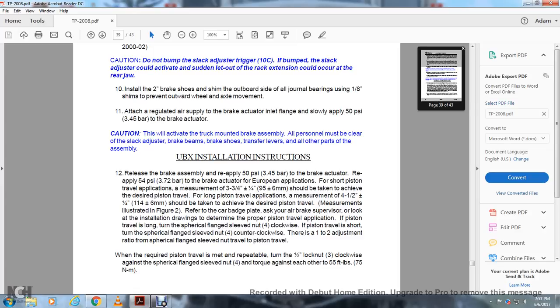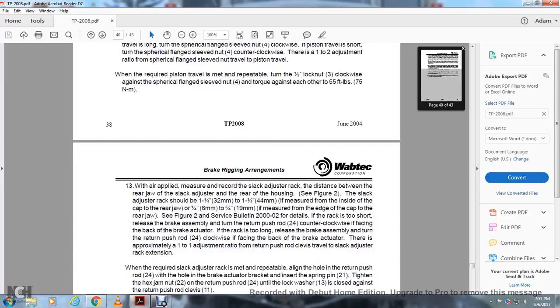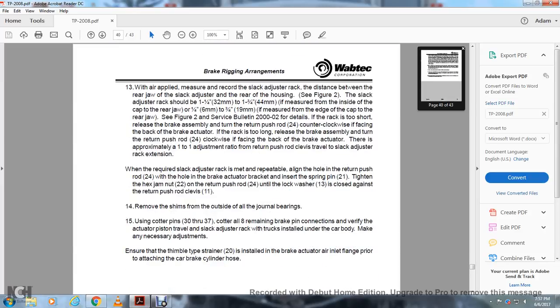When required piston travel is met, retighten the 1.5-inch lock nut clockwise against the cylindrical flange sleeve nut 4 and torque against each other to 55 foot-pounds. When the brake is applied, measure and record the slack adjuster rack — the distance between the rear jaw and the rear of the slack adjuster housing. See figure 2: the slack adjuster rack should be 1.25 inch to 1.75 inch, measured by the inside of the cap of the rear jaw. Or 0.25 inch to 0.75 inch if measured by the end of the cap of the rear jaw. See figure 2.